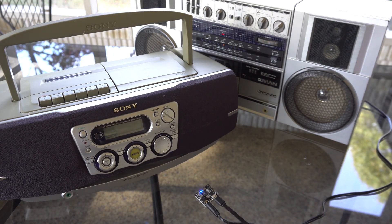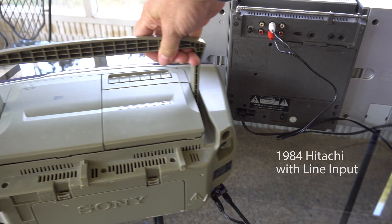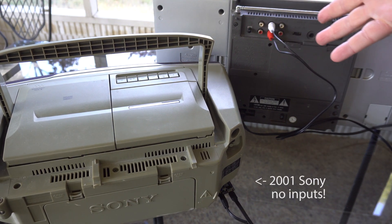But what if your boombox doesn't have an auxiliary input? Like for example this Sony. Well today in this video we're just gonna open it up and see if we can find a place inside to inject the signal from the Bluetooth board.